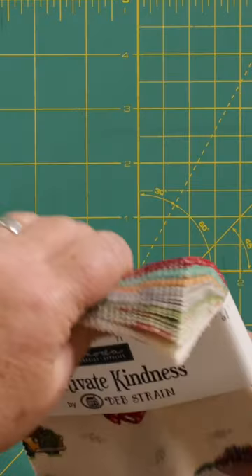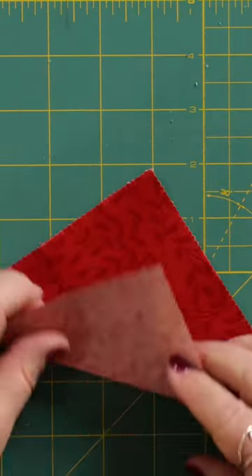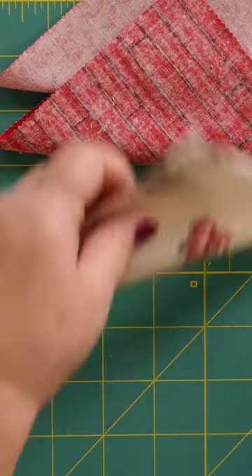Today I'm going to show you how to make bunting from a charm pack. You take your squares and fold them corner to corner on the diagonal, and you do that with all of your squares first of all.